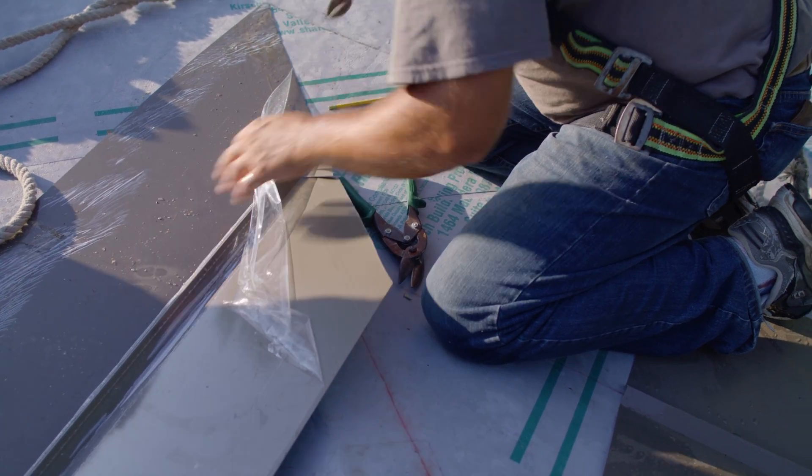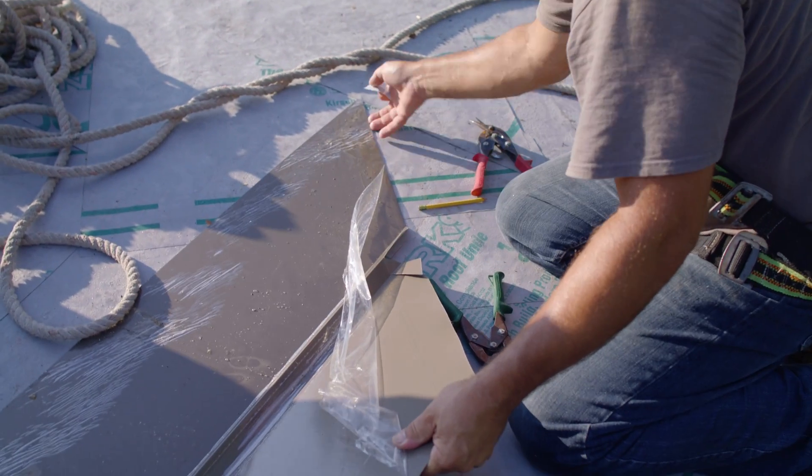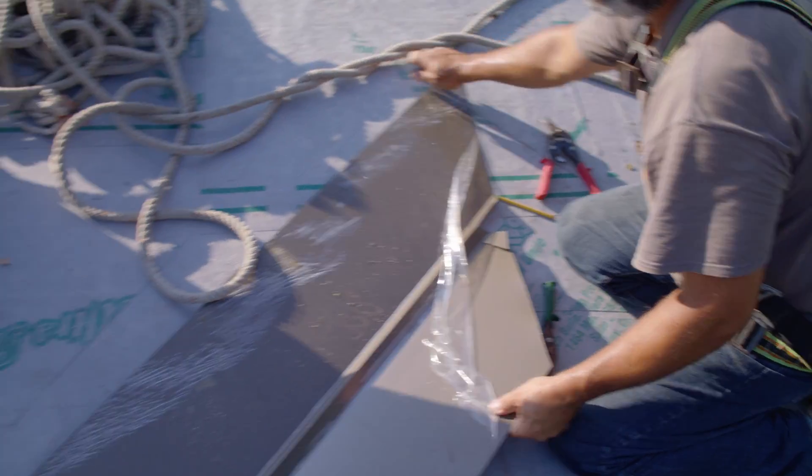We don't want to be working this while this piece is in the valley and scratching this other valley up, so keep it up a little high.